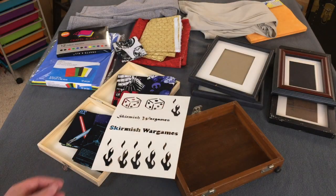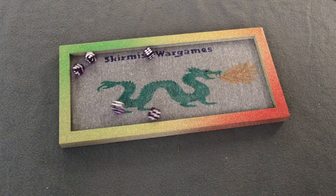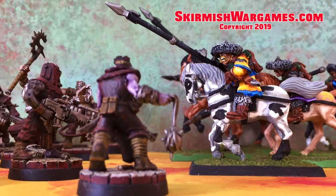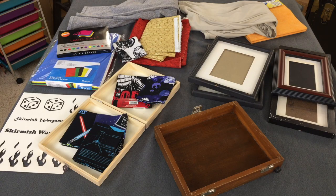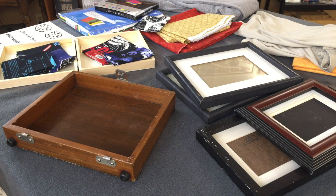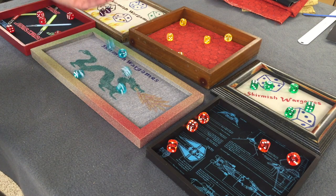In today's video, we use a variety of materials and techniques to make cool custom dice trays for tabletop wargaming. Hi Wargaming peeps, it's Lee from SkirmishWarGames.com, welcome to the channel. Today Lynn and I are going to try our hand at making some DIY custom dice trays out of a variety of materials.